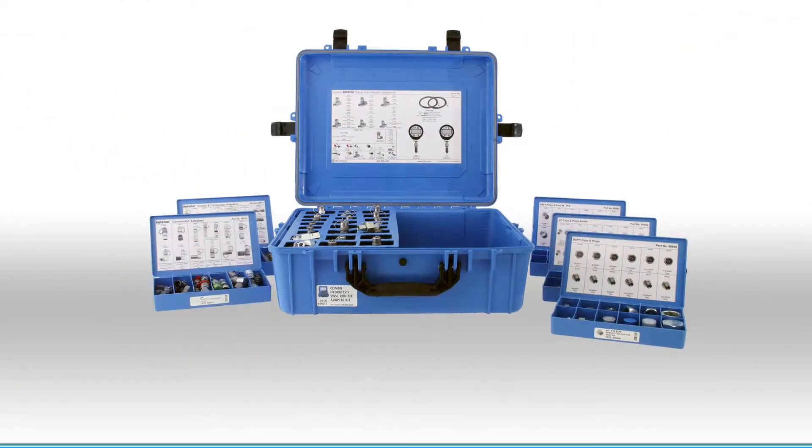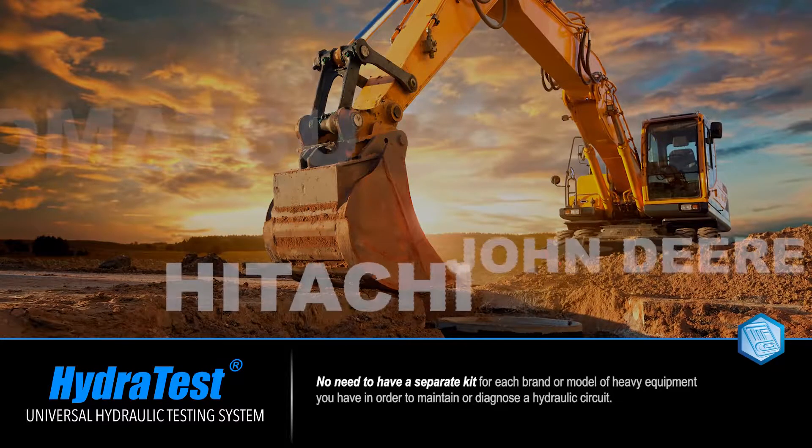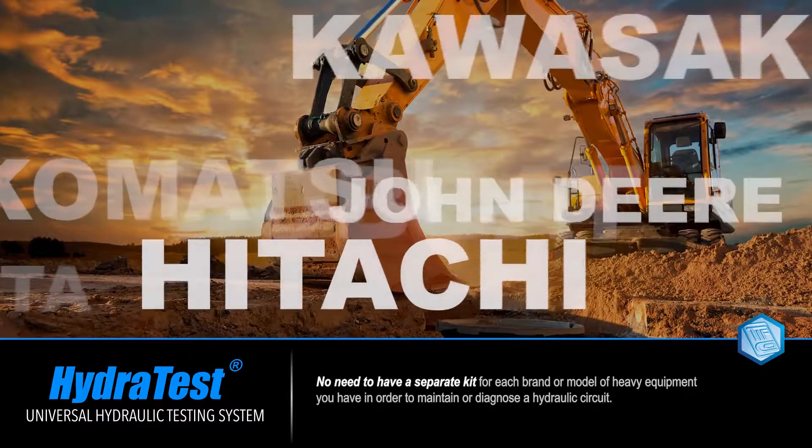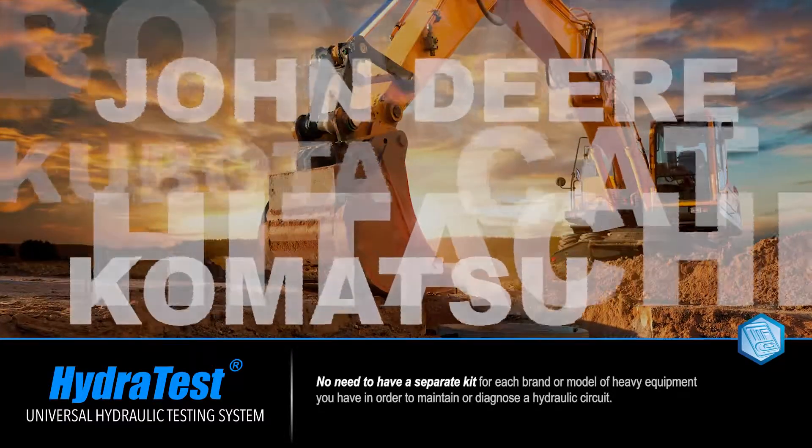TIFCO's exclusive HydroTest system is a unique system capable of conducting all four types of hydraulic pressure tests on all brands of mobile hydraulic equipment, all from one single kit. You no longer need a separate kit for each brand or model of heavy equipment you have in order to maintain or diagnose a hydraulic circuit.